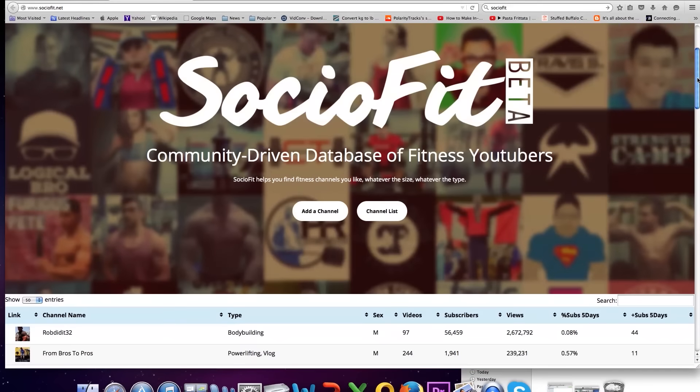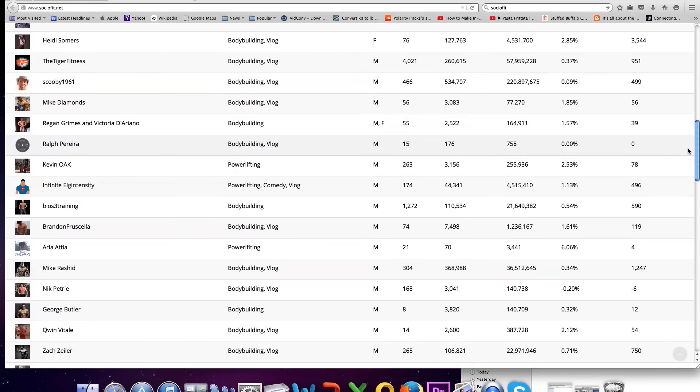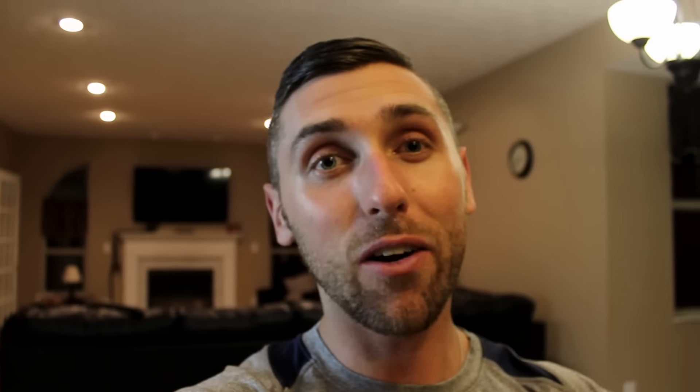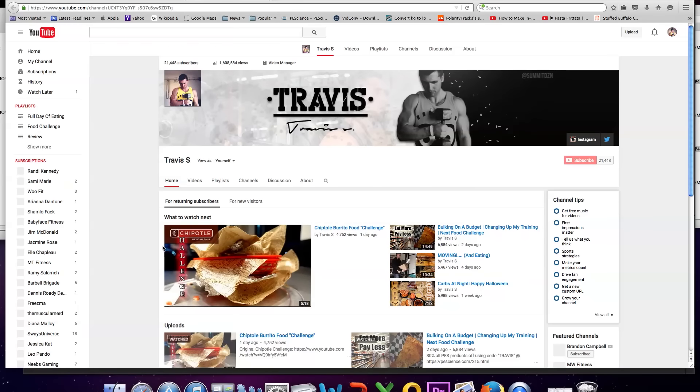That was the end of today's workout. Hopefully you guys enjoyed it. Some of you might remember from a previous video — I talked about this website called SocioFit. I am in no way affiliated with them, but I think it's a really cool website. It's pretty much a big database of all the YouTube fitness channels. You can get on there, try to find new channels, go to the channels that you like, see how they're growing, see different statistics on them. To a math nerd like myself, I enjoy that kind of stuff.